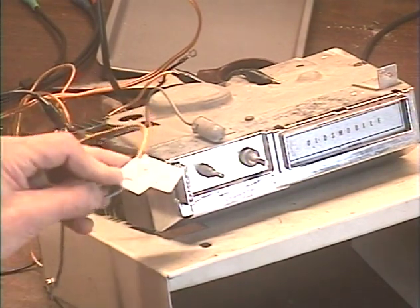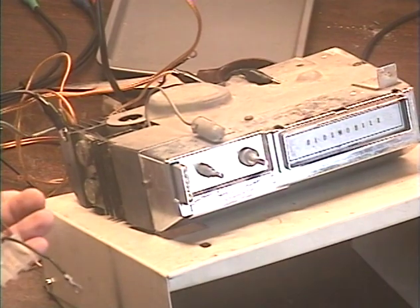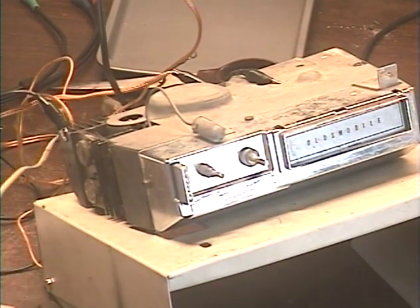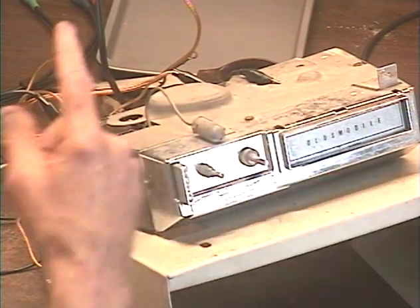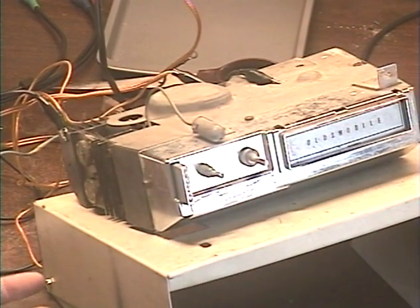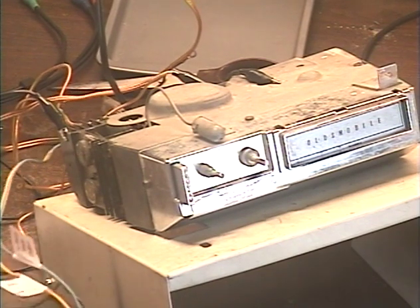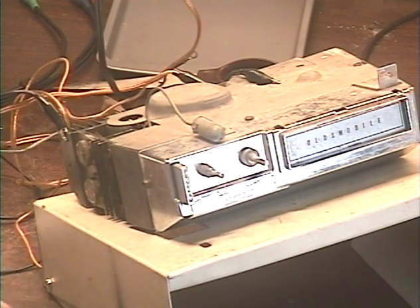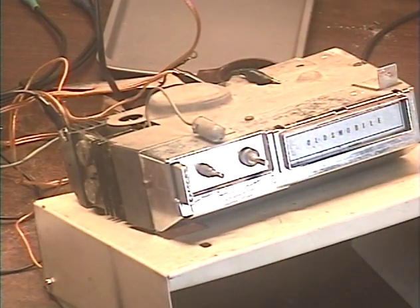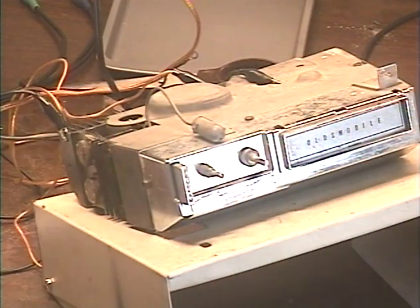So I label each wire, because the Delco 8-track players — most of them send the speakers to the radio when there's no tape inserted, via a switch that's inside the unit. So there's a lot more than just the speakers to worry about — you also have to make sure that it's processing the radio signal as well when there's no tape inserted, and I have verified that it does.